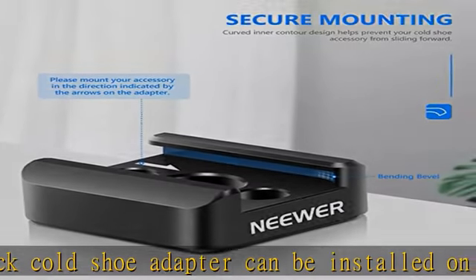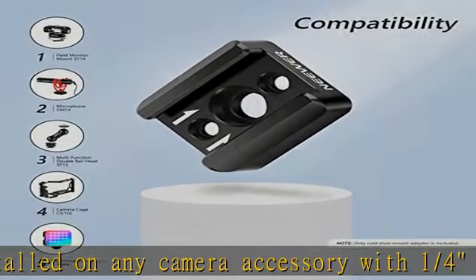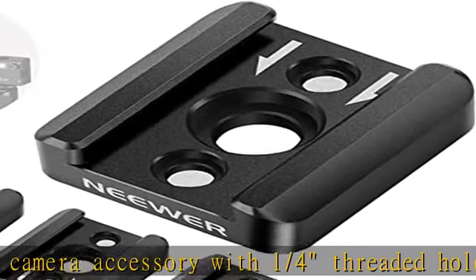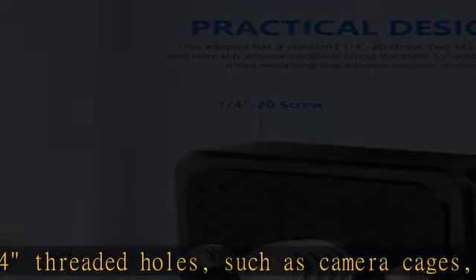Compatible with standard cold shoe mount and ideal for installing field monitors, camera lights, external microphones, and other hot shoe accessories. Secure mounting via one standard 1/4-20 threaded hole.